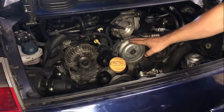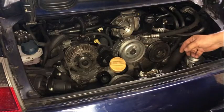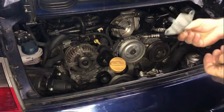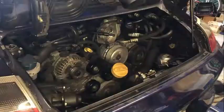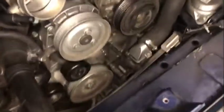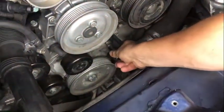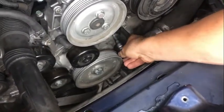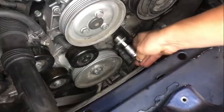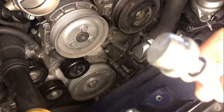I already removed the serpentine belt, and now we need to remove the guide which holds it in place. Then we will loosen this plug — this is the plug where normally the wrist pins for the bank two cylinders are being installed.